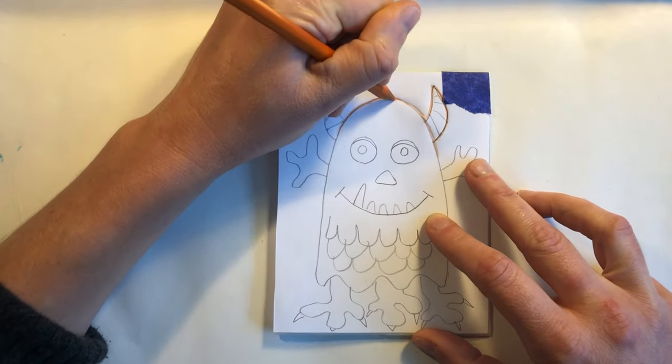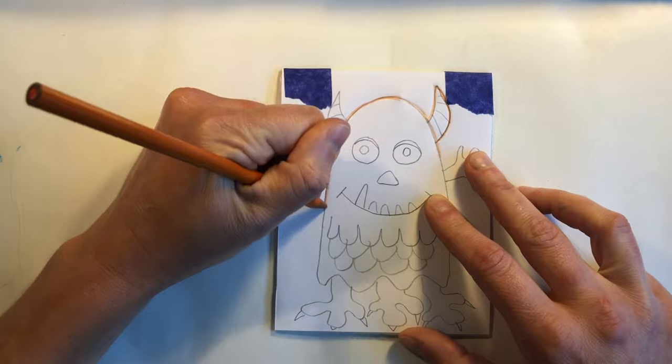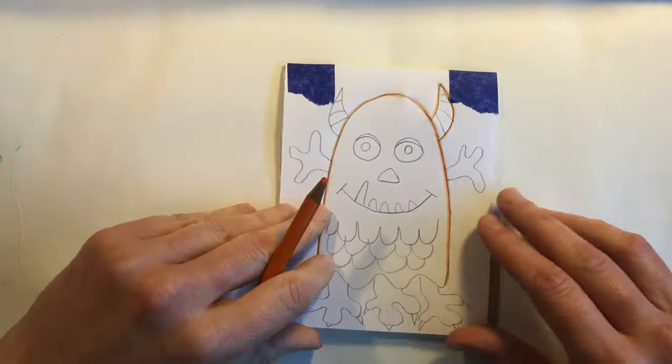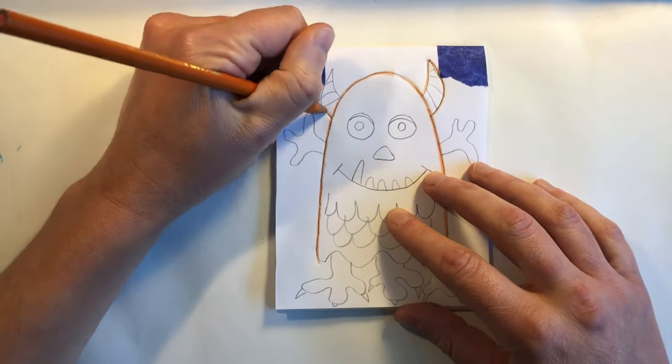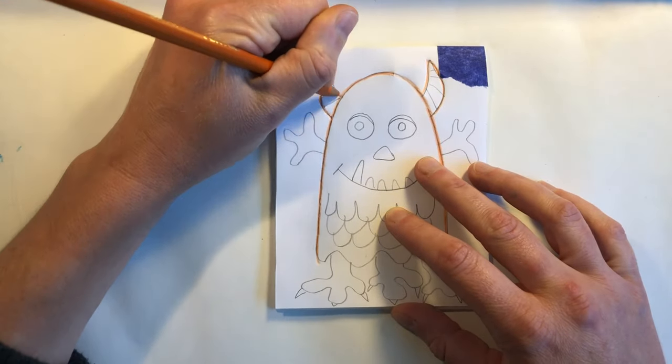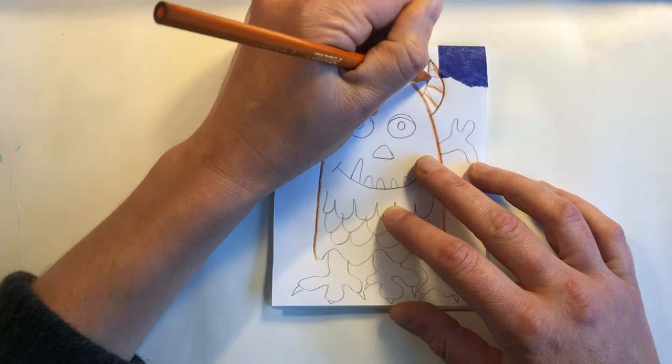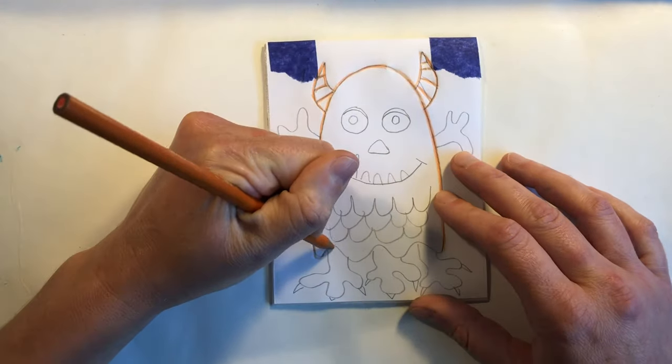We're using a dull colored pencil so that we don't rip into the paper but we're able to press into it to make an indent on the styrofoam below. The paper will make a crackling sound and that's totally normal and it might even rip a little bit.